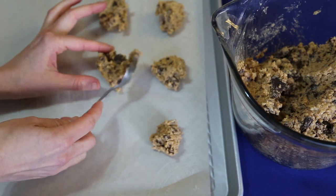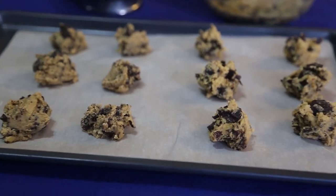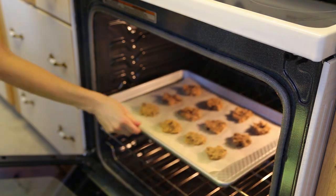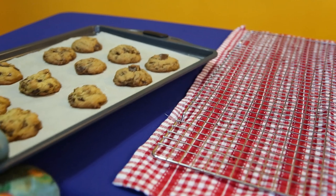Use a teaspoon to transfer about 12 balls of dough onto your lined baking sheet. Give them a bit of space because they will spread slightly. Bake for 11 to 12 minutes until they are golden brown around the edges. Remove from the oven and then transfer the cookies to a wire rack to cool.